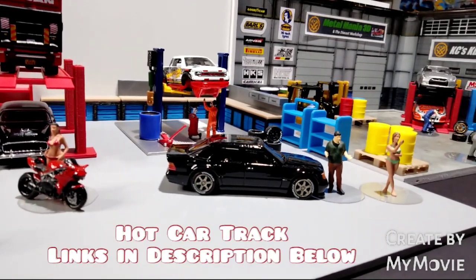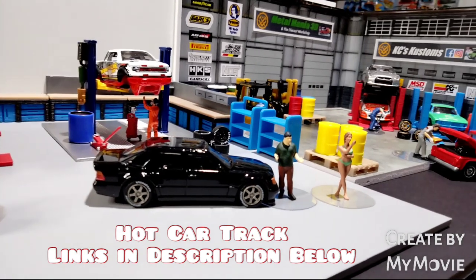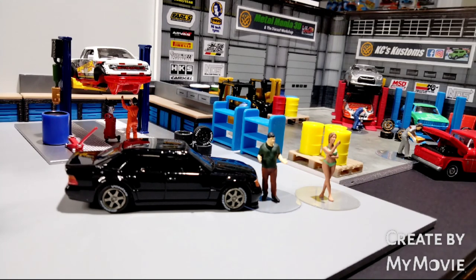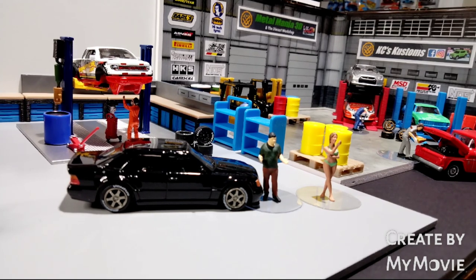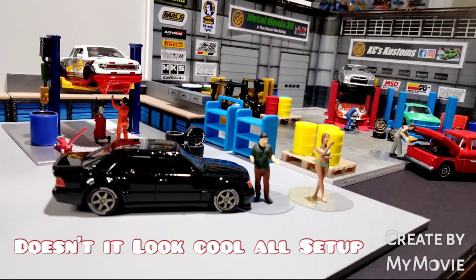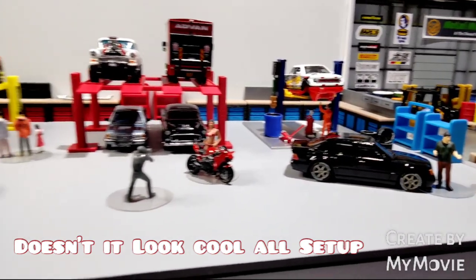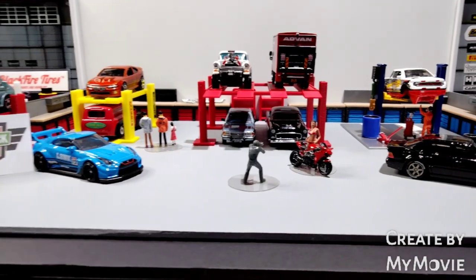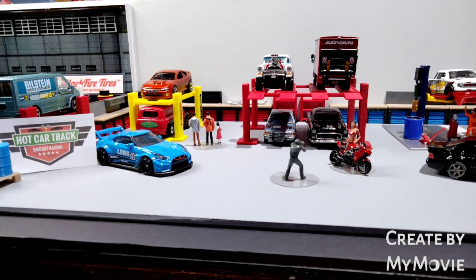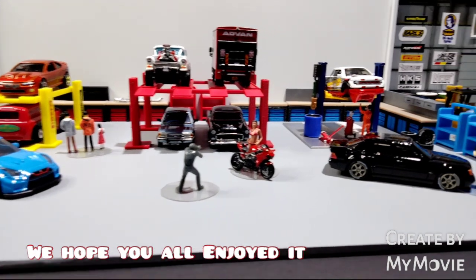All the links will be in the description below where you can go and find Hot Car Track and check out all of these awesome products. Over there in the far corner under KC's Customs, you'll see the single four-poster hoists just there — and as you can see up the top, you can still put another car below it. The Falcon Camaro that's sitting over there, the green and blue one, is right down on the bottom level. What do you reckon — how sweet are these? Absolutely magic. No doubt when you see another episode of What's in the Workshop, we'll have some signs up on the wall and a few other more bits and pieces going on.